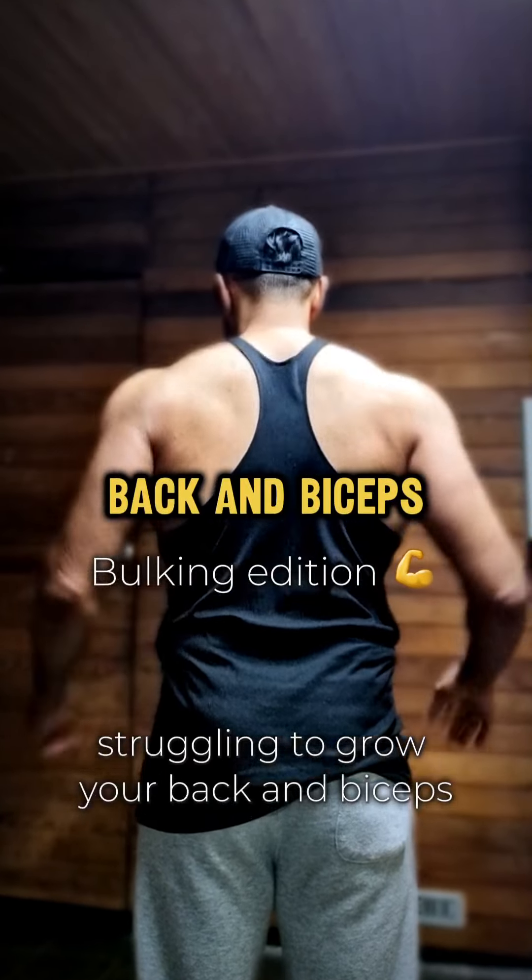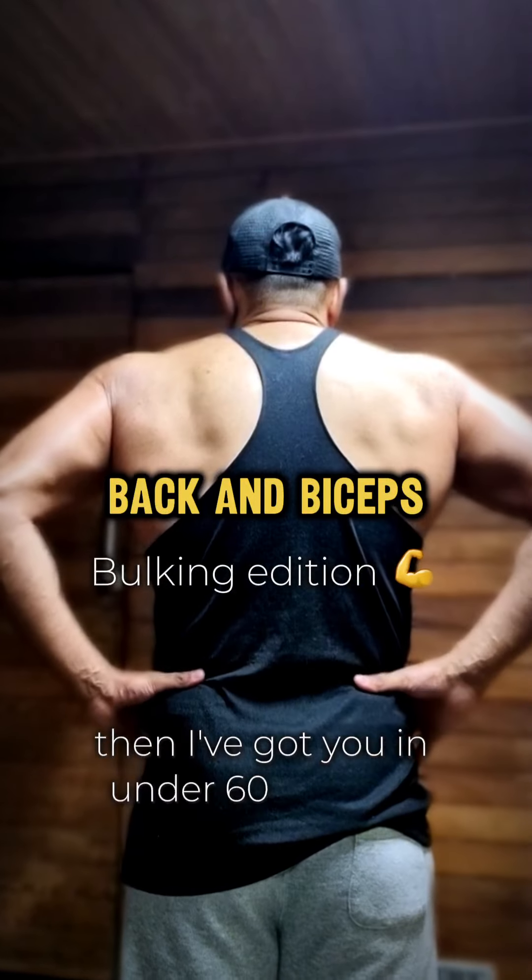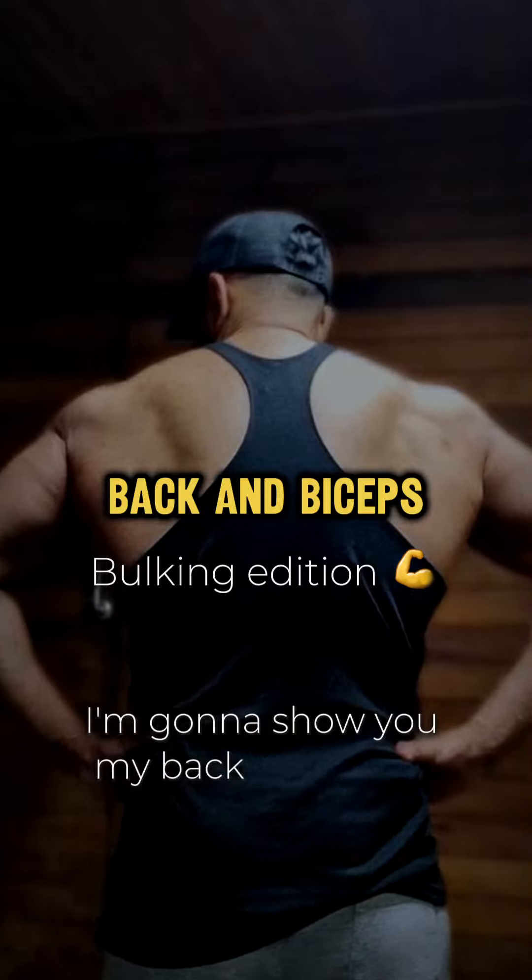Struggling to grow your back and biceps? In under 60 seconds I'm going to show you my back and bicep workout.